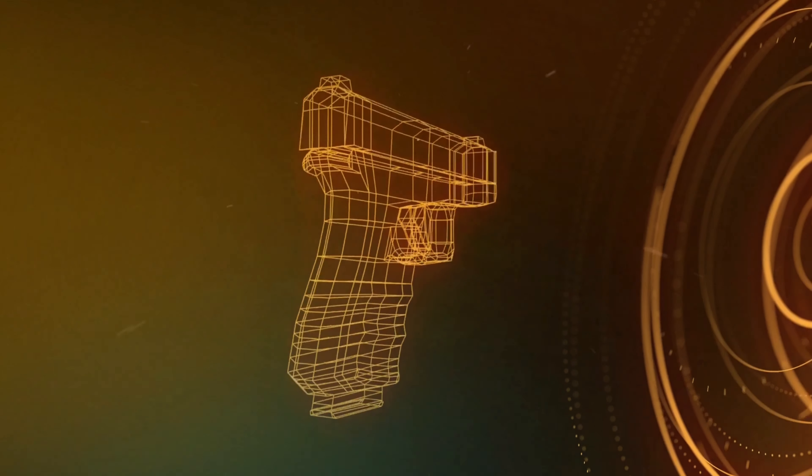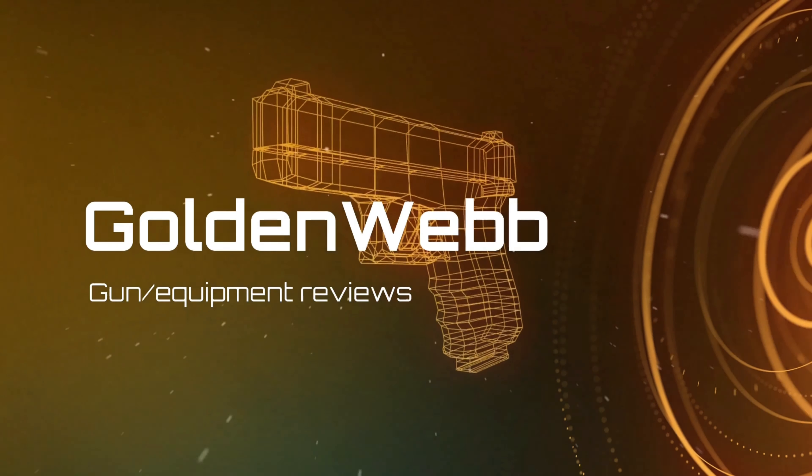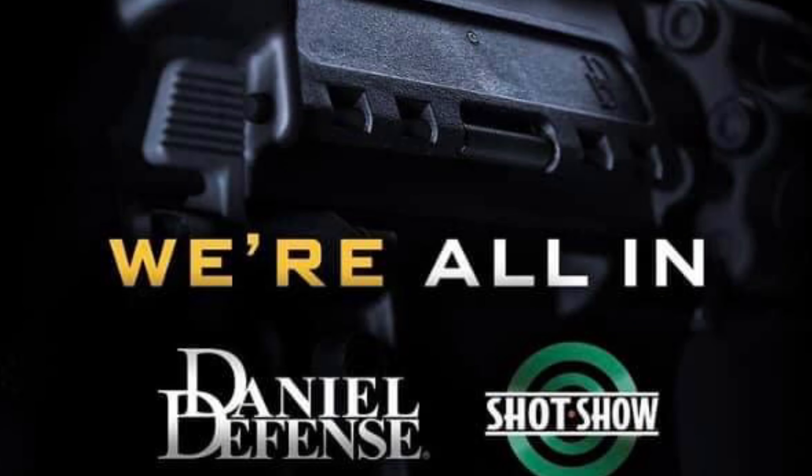Alright guys, we're back once again. This will be a pre-Shot Show 2022 initial thoughts on the Daniel Defense RIS 3, which is believed to be their major product releasing at Shot Show. They've already announced the .308 AR pistol or AR SBR, but the one that hasn't had much news is the new RIS 3 rail.